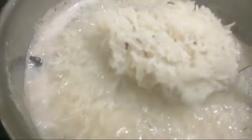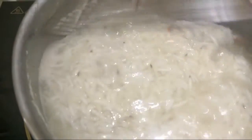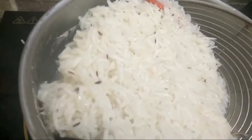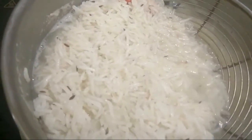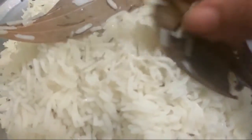We will now stir this well and make sure it comes to a boil. Once it comes to a boil, make sure your rice is properly cooked. Once done, strain the rice and pick out all the whole spices such as javitri, star anise, bay leaf, and cinnamon.